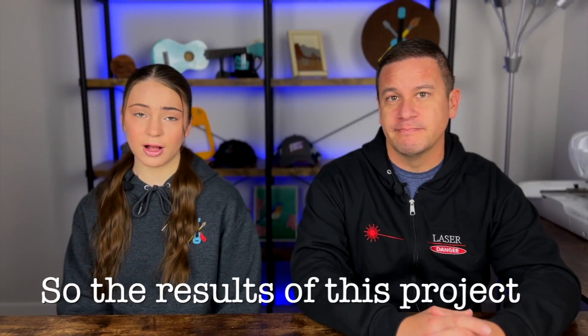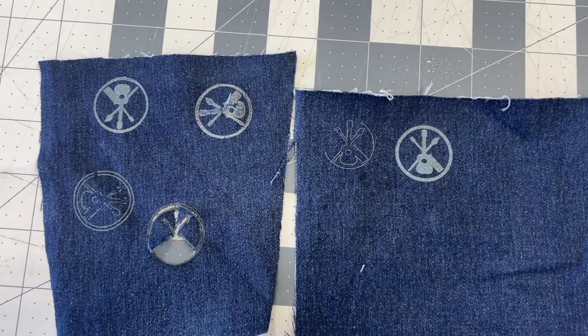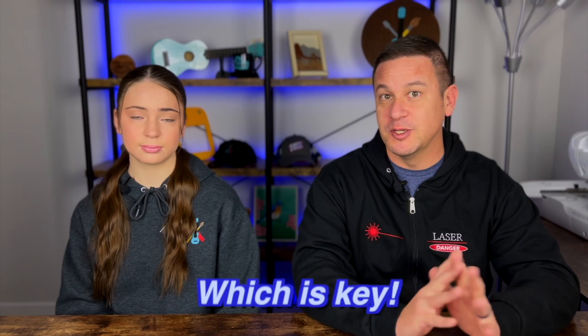The results of this project actually turned out really good and we didn't get any cutting issues. We got our settings right and we just took away the pigment. So to be clear, we did some tests beforehand to kind of get the settings just right, and we did burn through some denim in those earlier tests. But once we got the settings right, we got absolutely perfect results — all we did is take away the color of the denim without compromising the material at all. Which is key.